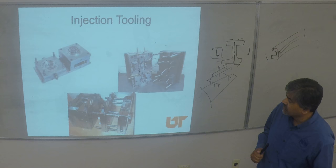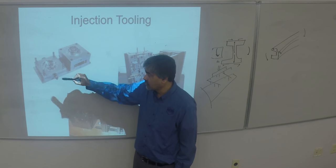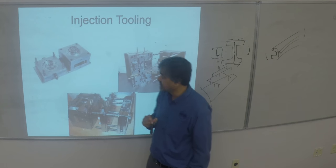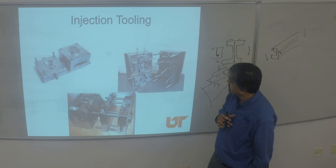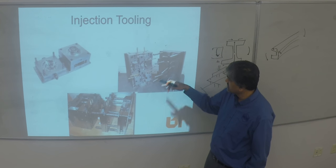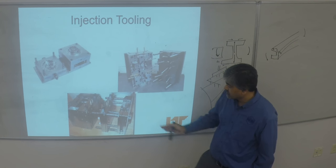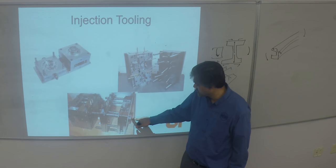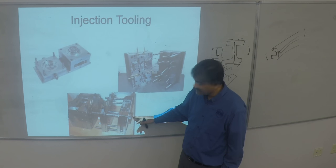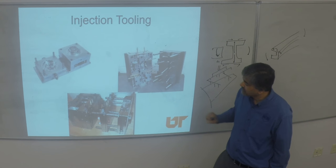You can build in holes and cutouts as part of your design to avoid secondary machining costs. Looking at the tool with all the ejectors shown, you can see the amount of complexity. These are the plates against which this mounts, and you can see the sprue would come into contact with this sprue bushing right here — your extruder is on this side.